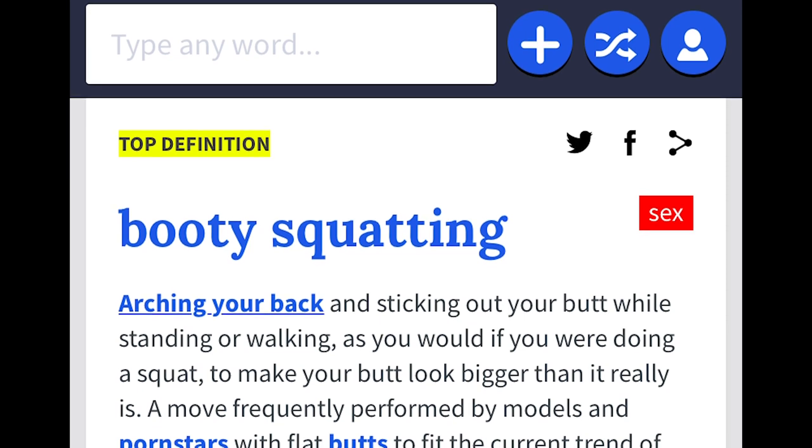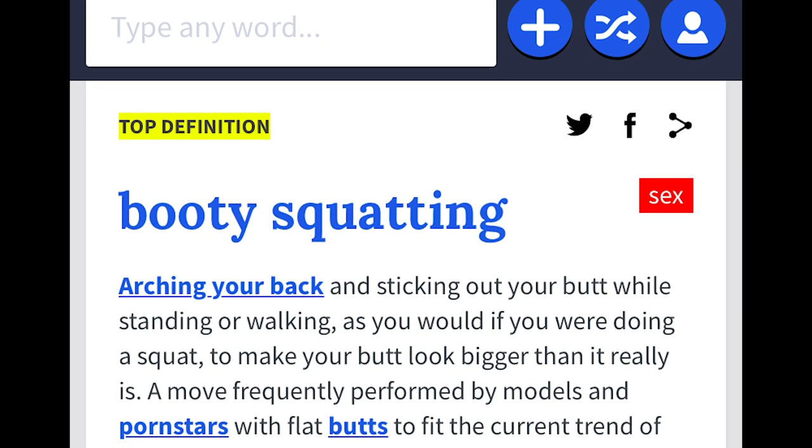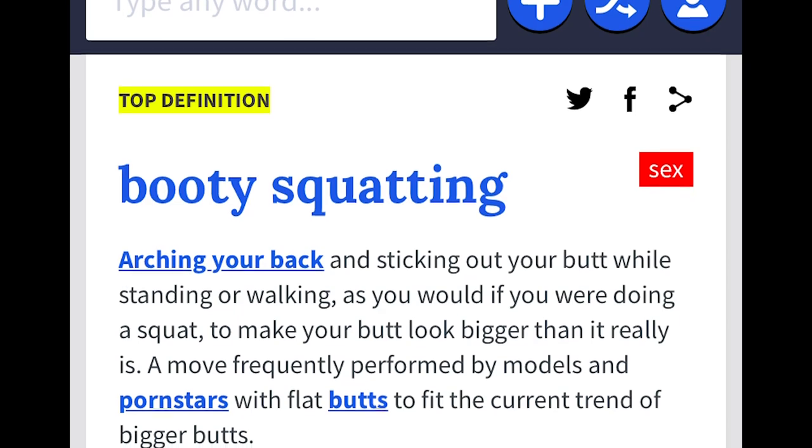Booty squats. Let me rephrase — I think Frank Miller likes to draw booty squats. Now, for those of you who don't know who Frank Miller is, he's an American comic book writer, artist, inker, novelist, film director, screenwriter, and producer. He's best known for his comic book stories and graphic novels like 300, Sin City, Batman: The Dark Knight Returns, Daredevil, and Wolverine, just to name a few. And for those who don't know what a booty squat is, here's what Urban Dictionary defines it as: arching your back and sticking out your butt while standing or walking, as you would if you were doing a squat, to make your butt look bigger than it really is.